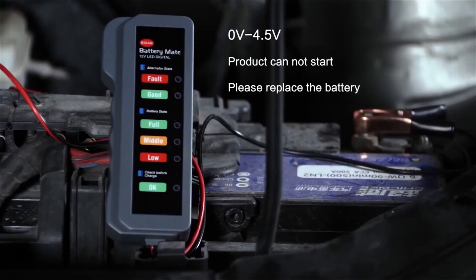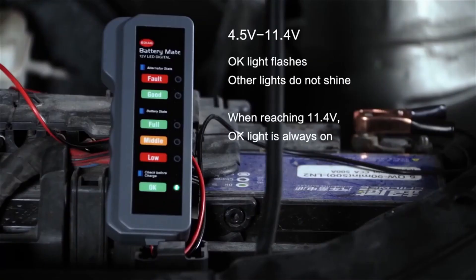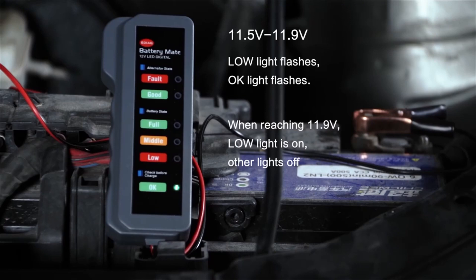Product cannot start, please replace battery. OK light flashes only. When reaching 11.4 volts, OK light flashes, low light flashes, OK light flashes.